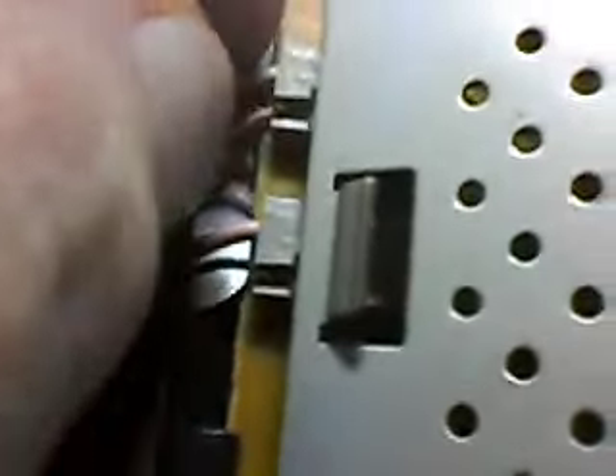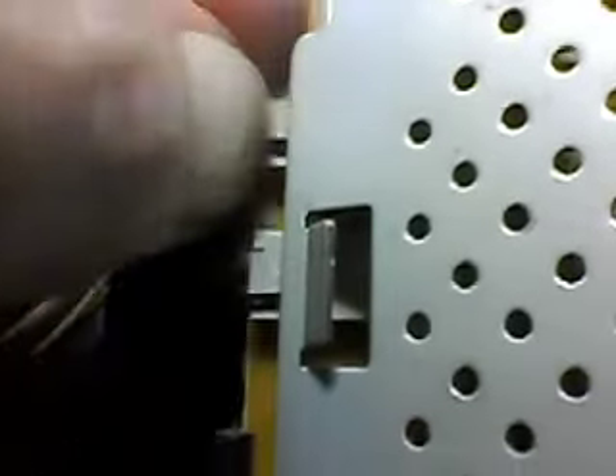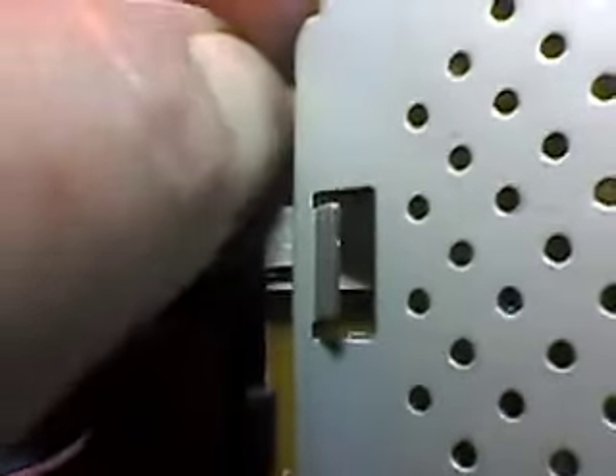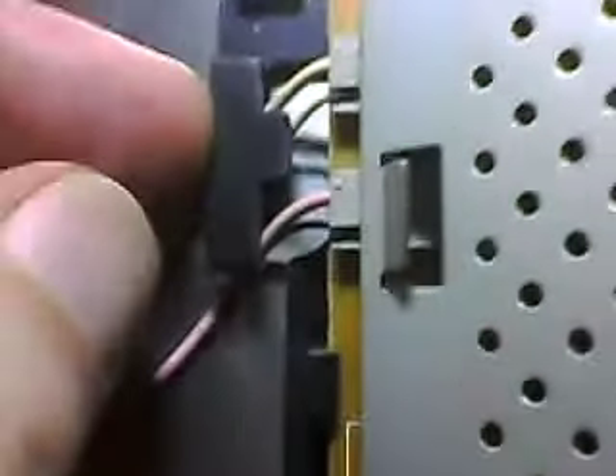I've got some more plugs here to remove. I used to repair hi-fis and TVs and videos back in the 90s, and modern technology is just so much more fragile. It's tricky getting my fingers in here because of this clip — it's slithering around a bit, so maybe I can just lift this whole lot up.